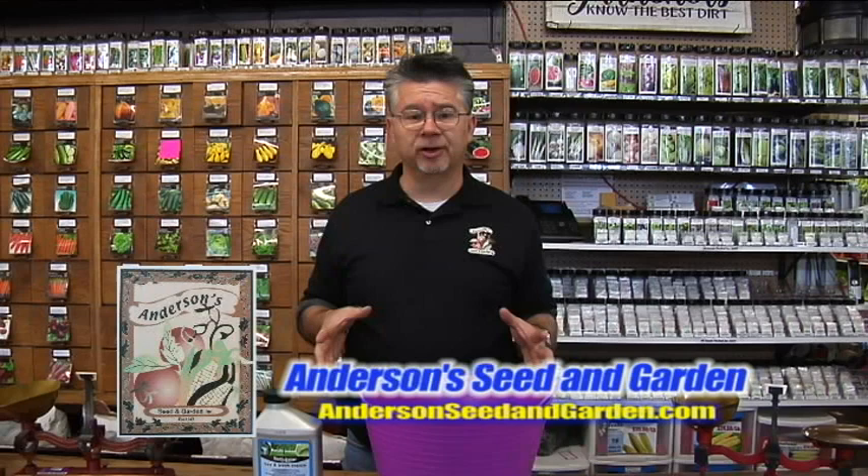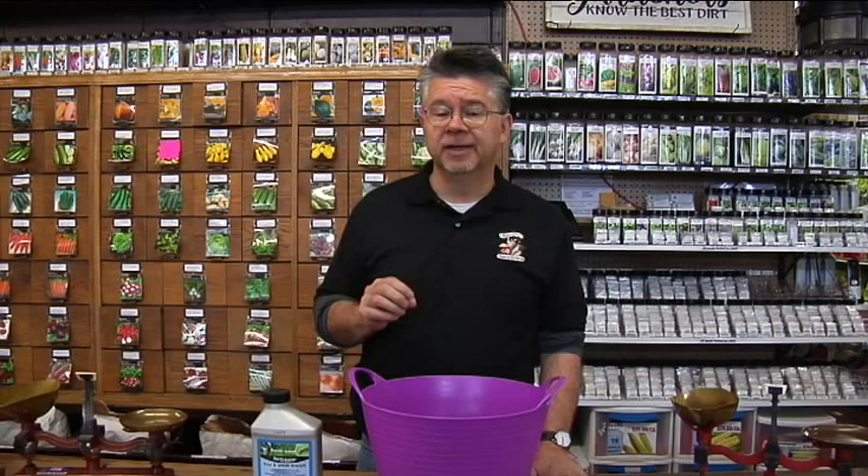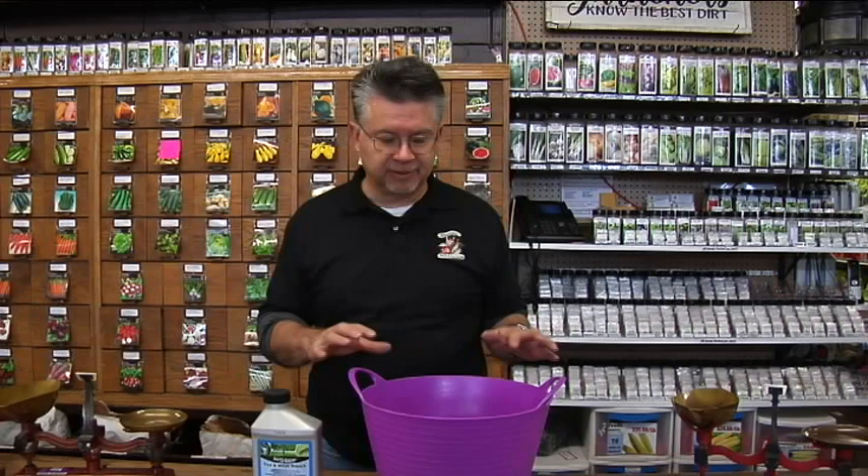Spring is a really important time to get out there and try to prevent some problems that will show up the rest of the year. One of those problems is insects. Whether you've got a maple tree that gets aphids and drops sap all over the place, or a green ash that gets borers every year, or quaking aspens that have every insect known to man — this is a time to try and prevent.